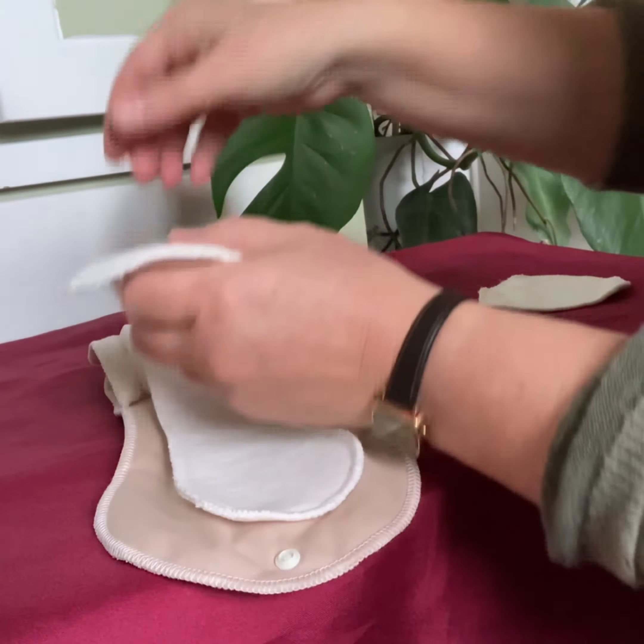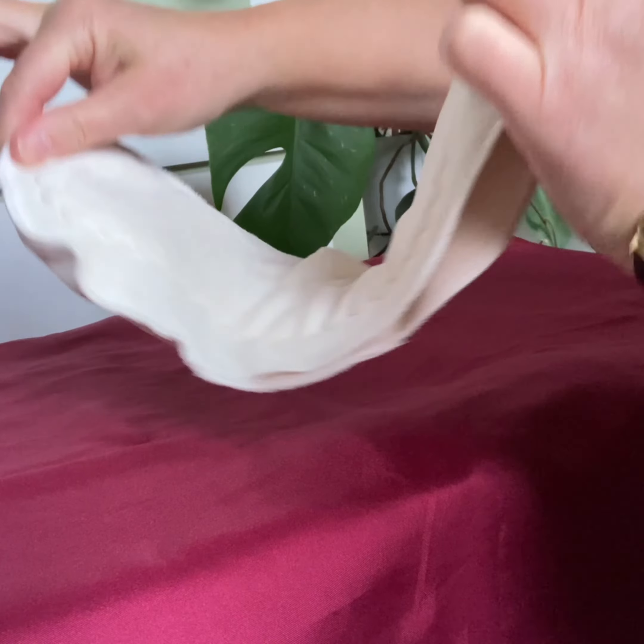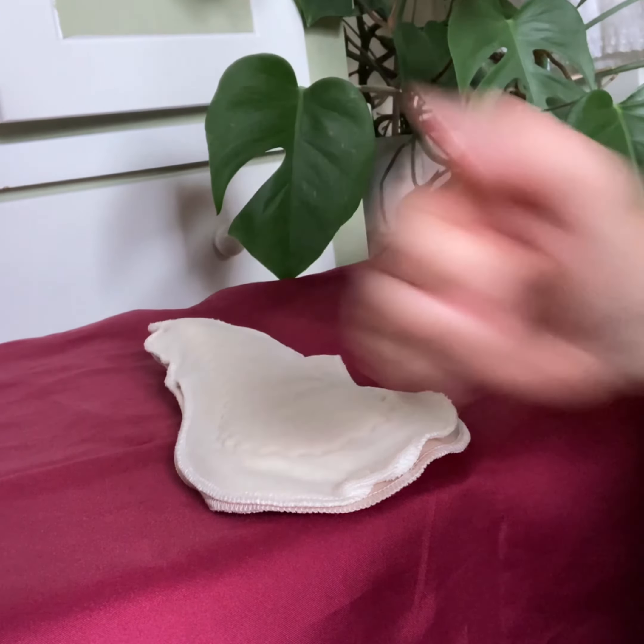That's what the pad looks like once it's ready to use. It's fairly well padded but very absorbent and not too bulky to wear. Overall, this is a great pad.